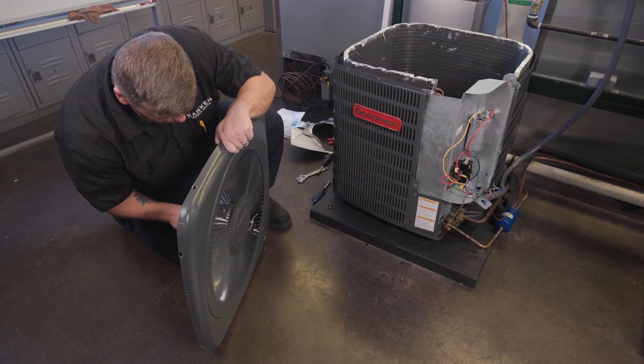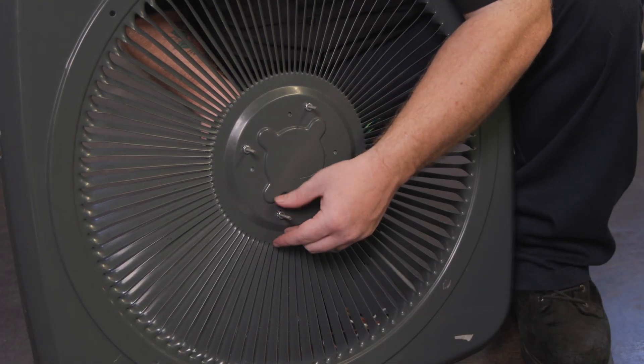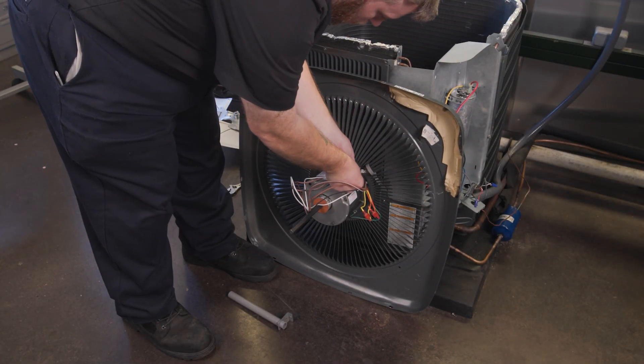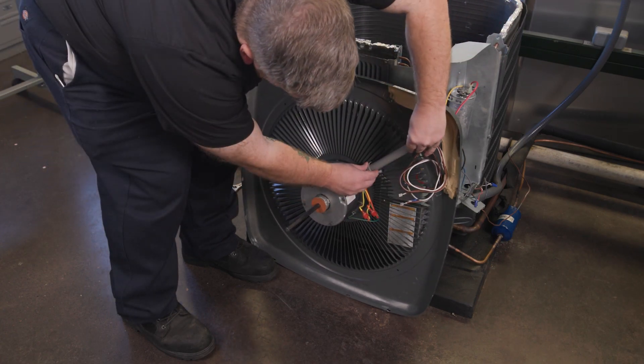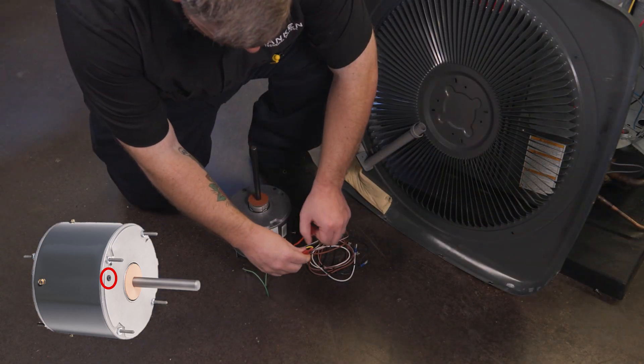Mount the motor to the cover, remembering the location of the conduit as noted before. Always rerun the wires through the conduit when replacing the motor. A grounding lead is included to use if needed. Most units are grounded via the condenser cover grate. Remember to remove the drain plugs from the end shield pointing downward when installed.